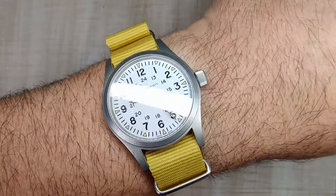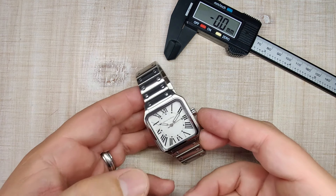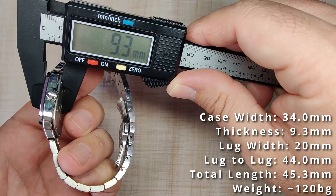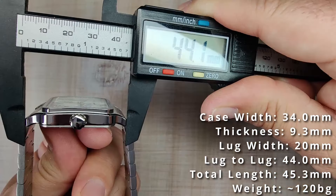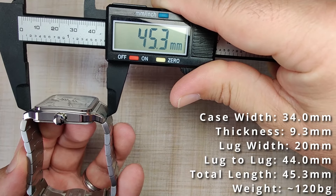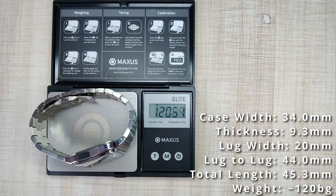But before we do, let's do a quick wrist check — wearing my Hamilton Khaki Field Mechanical. Alright, so let's get into the dimensions. I've got a case width of 34 millimeters, a thickness of 9.3 millimeters, 20 millimeter lug width, lug tip to lug tip of 44 millimeters, and an overall length of 45.3 millimeters, sized up for my 7.5 inch wrist with two links removed.